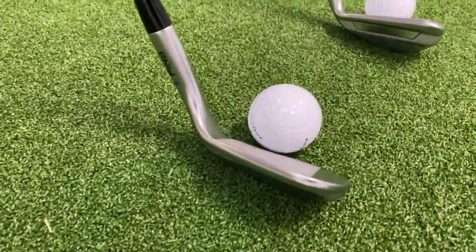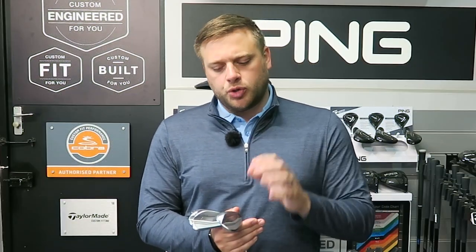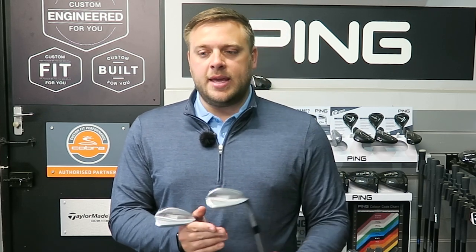The Glide series of wedges has been very popular through its different iterations over the last few years. The Glide 4 is completely new — there are some differences in the technologies and also some of the shapes and sole designs available as well. So let's talk a little bit about the technology.